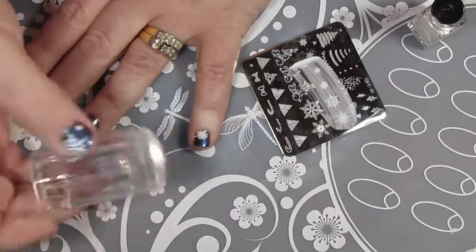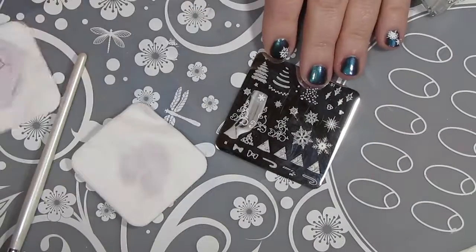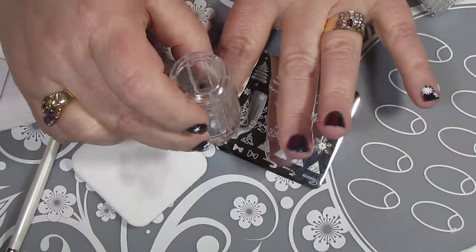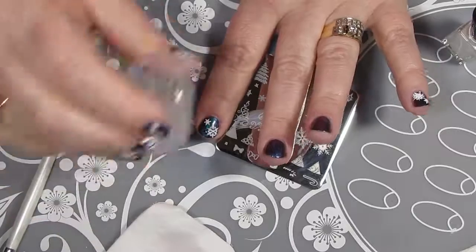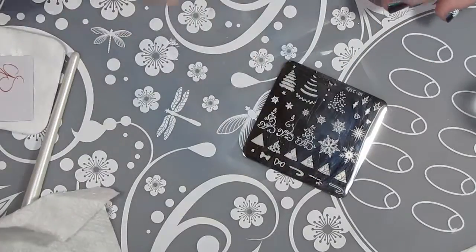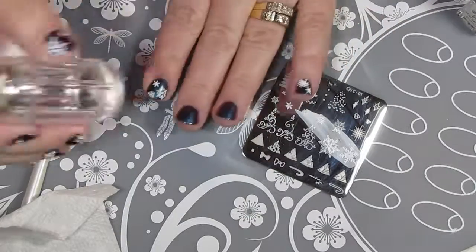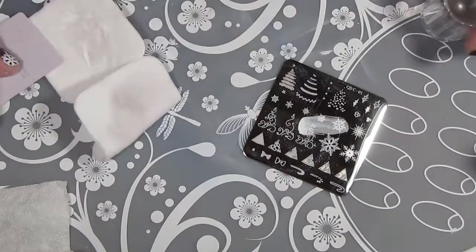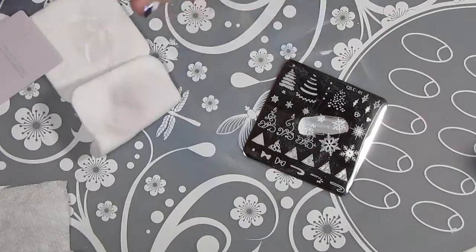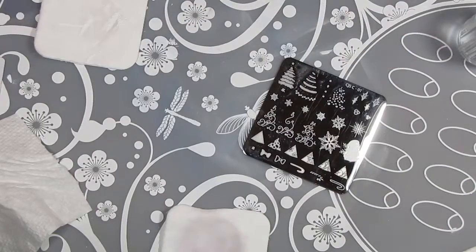Sometimes it's hard for me to know when I've got enough. I decided to stick with just white snowflakes on this design because in my test designs I found that the silver polish I had been considering just didn't show up enough on this beautiful multi-chrome polish.